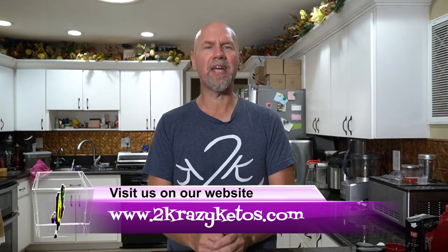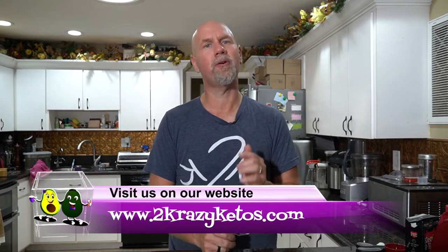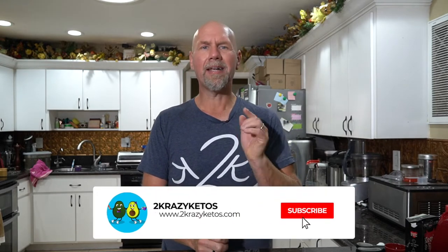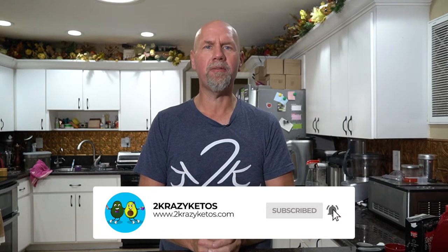Hey, what's up, family? My name is Joe and I am one half of 2 Crazy Ketos. Here on 2 Crazy Ketos, we do different things like product reviews, recipe videos, we talk about various keto topics, and then every Monday we sit down on the couch for Keto on the Couch. You can find us on Facebook, Instagram, and Twitter. We also have a website, which is 2crazyketos.com — that's where you're going to find all of our different recipes. We upload at least five new videos every single week, so make sure you subscribe to our channel and hit that little bell icon so you're notified every time we upload a new video.